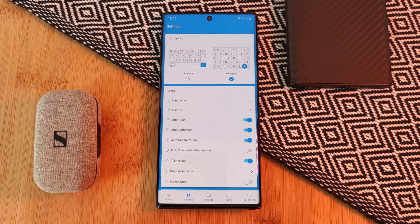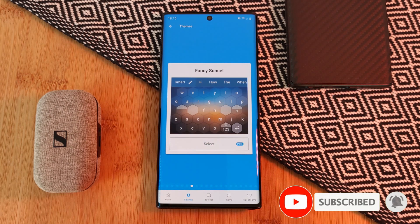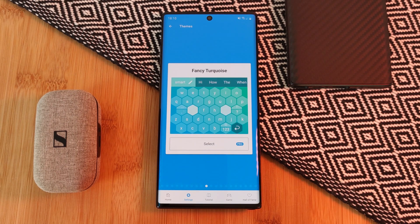Now right off the bat, this app comes with a few different customization options, including the ability to work in dark mode. However, sadly, if you want to take things even further with color customizations, you're going to have to update to the pro version.